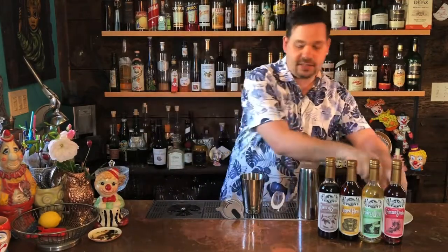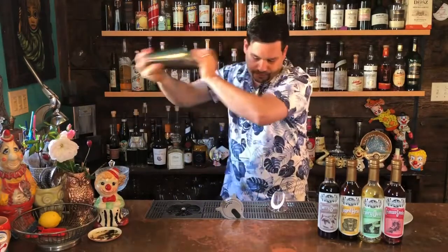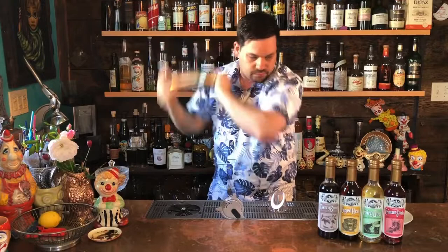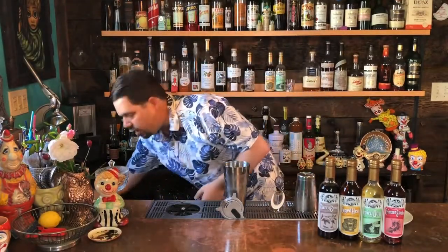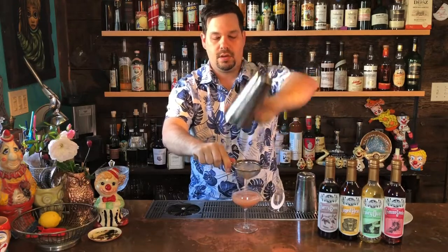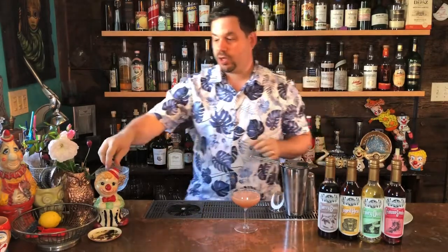And we're going to add that in. I'm going to add some ice, close up our tin, and give a good hard shake for about 20 seconds. I'm going to strain that into a coupe, but use whatever glass you have. We're going to double strain that. I know I've shaken it hard enough when I look in the bottom of my strainer and see a bunch of ice chips in there. Then we're going to garnish it with a dehydrated lime.